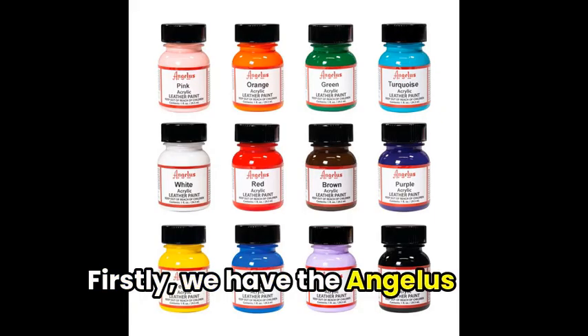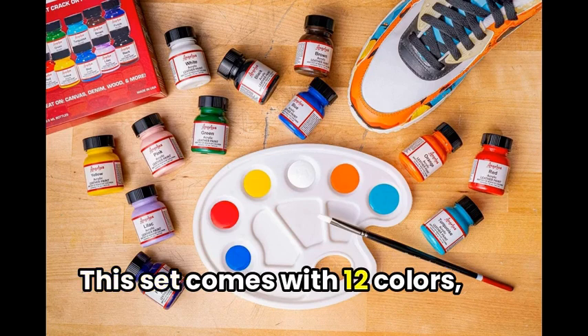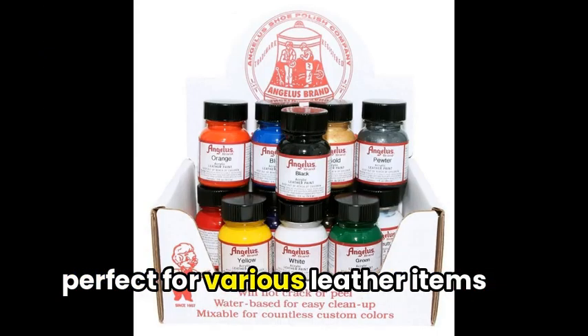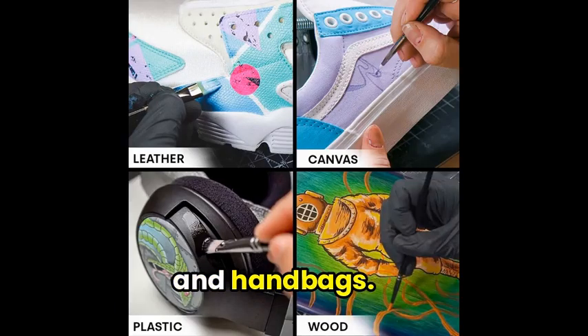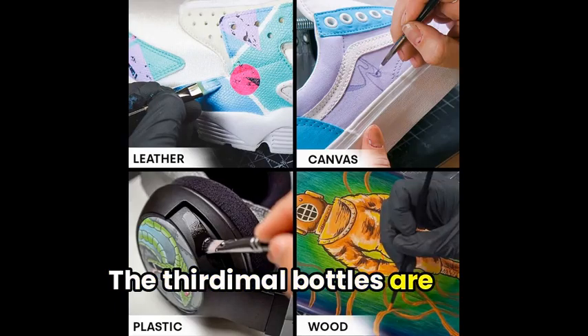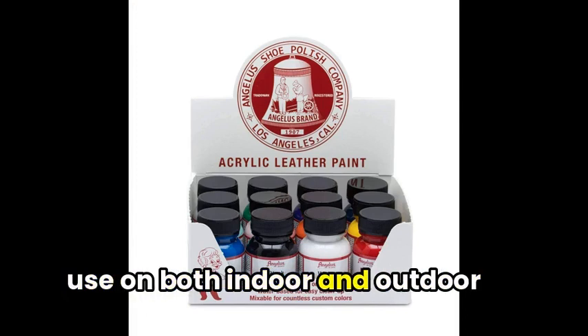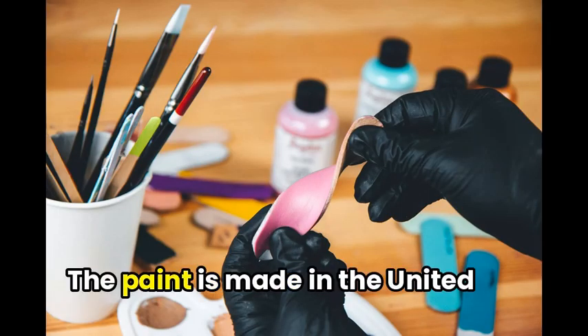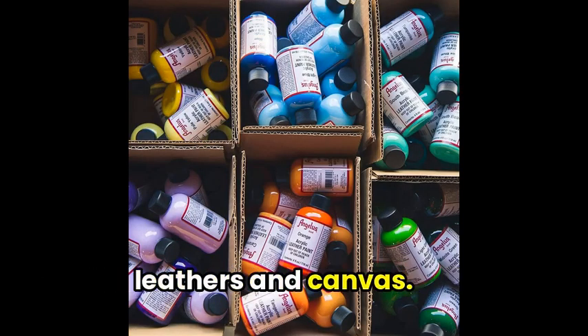Firstly, we have the Angelus Acrylic Leather Paint Starter Kit. This set comes with 12 colors, perfect for various leather items such as shoes, boots, jackets, and handbags. The bottles are non-toxic, making them safe for use on both indoor and outdoor surfaces. The paint is made in the United States and is ideal for smooth leathers and canvas.